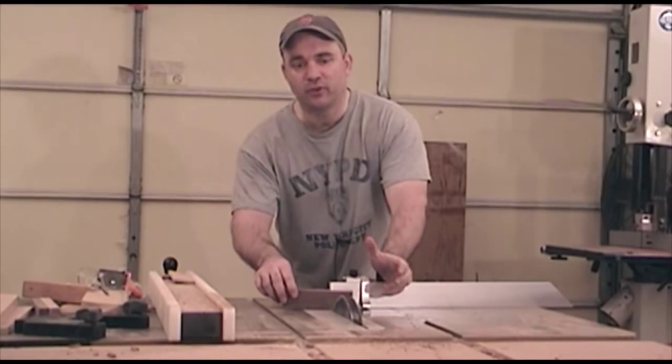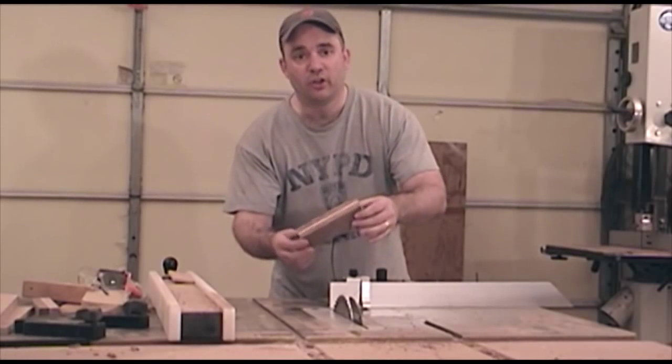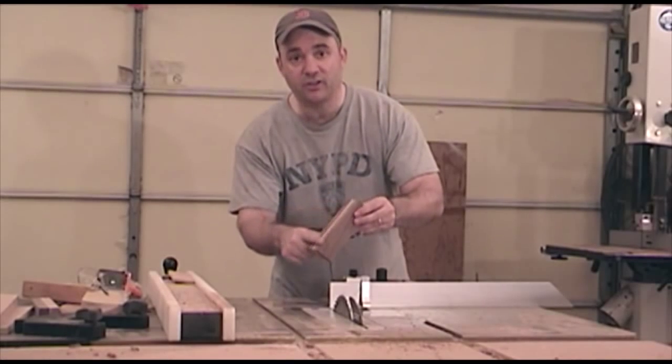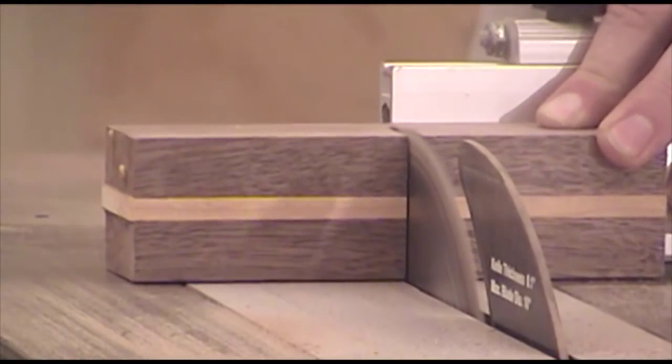Now that the chopsticks are essentially finished, we can turn our attention back to the rest that we started working on earlier. I went ahead and took this out of the clamps, scraped the glue off one side, edge jointed it, and then ripped it to final width. Now I need to cut these to final length.